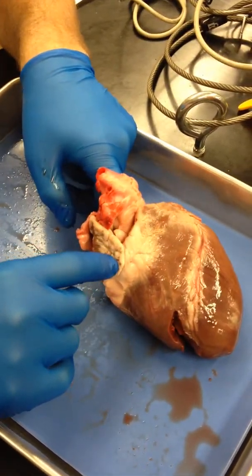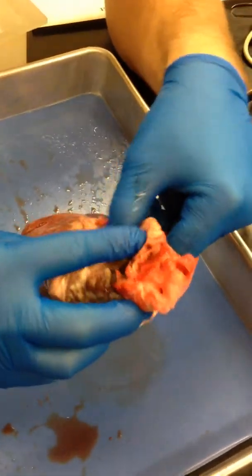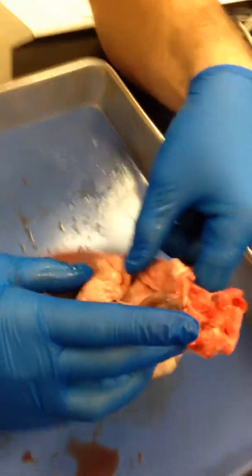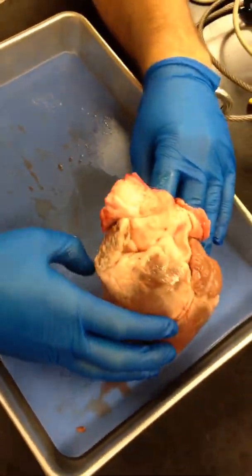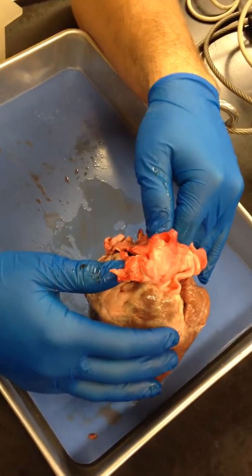But where is our — what's the other one called? Pulmonary. Or vena cava. Or where does it enter the right atrium? Any ideas? This is Junior, by the way. You guys know Junior? He's another one of our TAs.